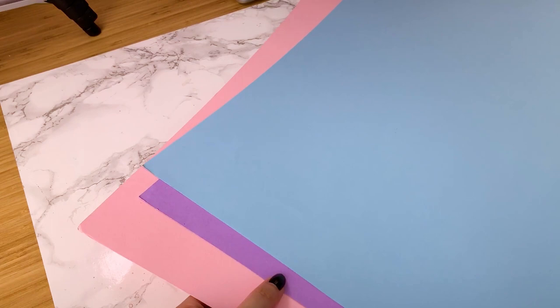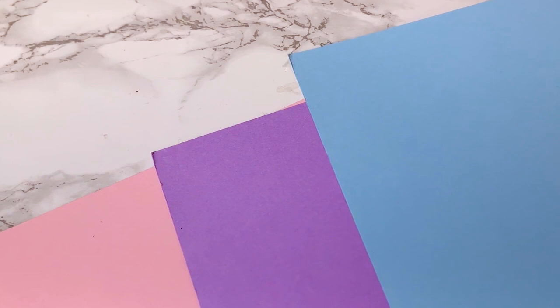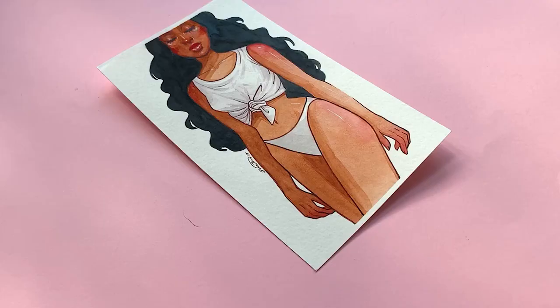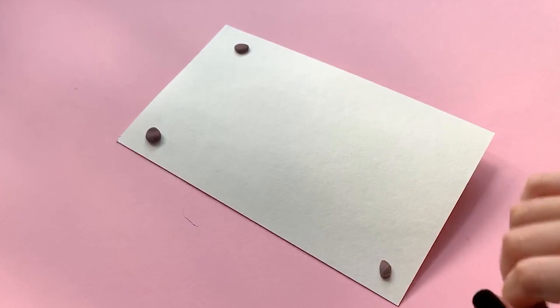Even though I now have studio lights, I actually prefer to photograph my work with natural sunlight. As you might have seen, I have pink curtains covering my windows, so I open those up and I typically aim to photograph around noon or whenever there's good natural light. And if I'm photographing a piece of paper that is curled, I'll use some tape or a kneadable eraser on the back of the illustration to keep all the edges as flat as possible for photographing.